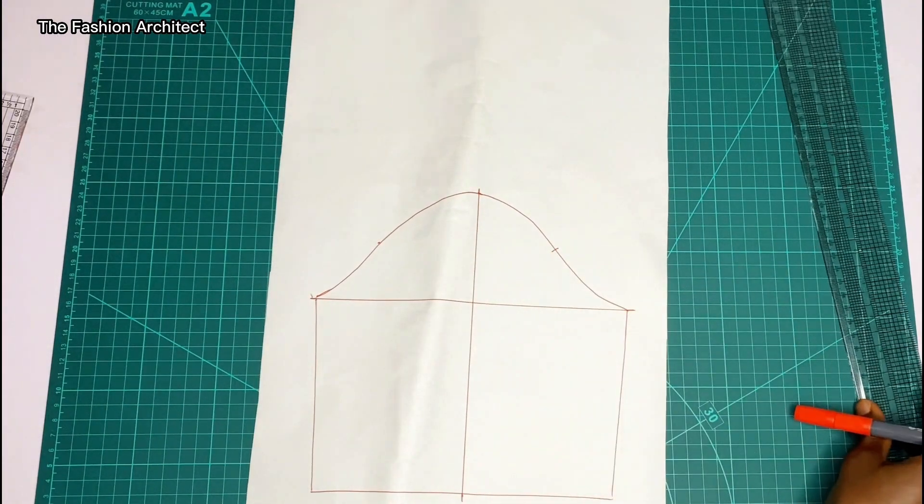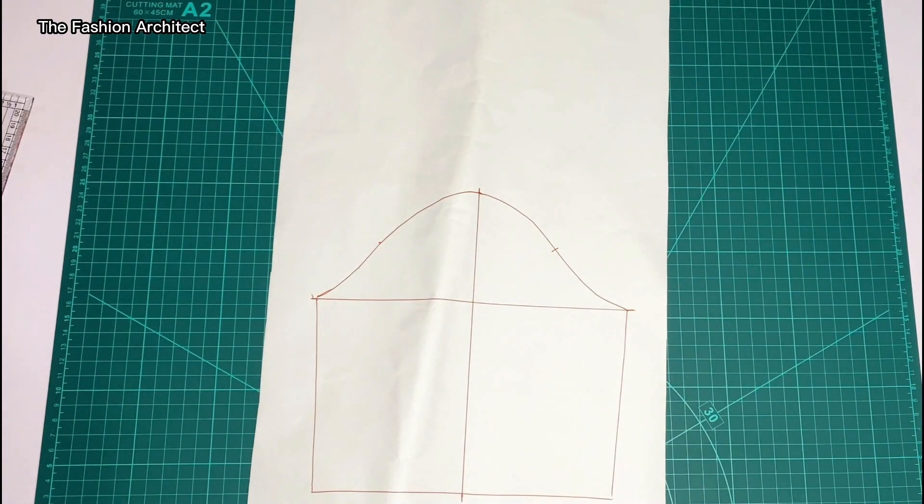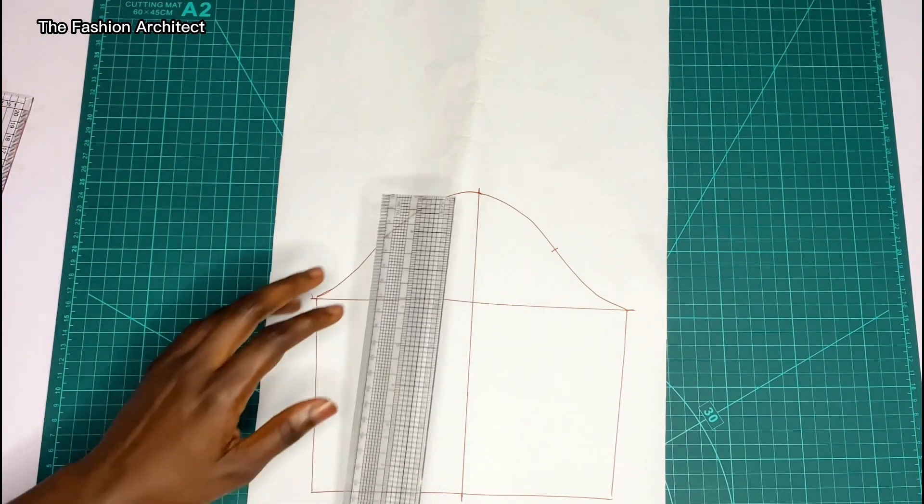To start drafting, you'll need your basic sleeve block traced out. If you don't know how to achieve this basic sleeve block, I have a course for it — you can check the link in my description and you'll find the course.